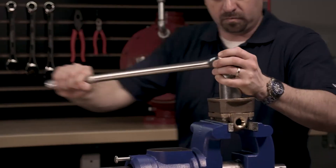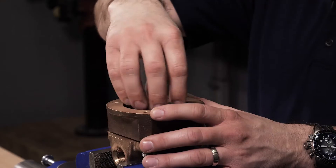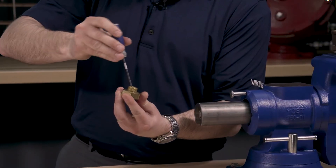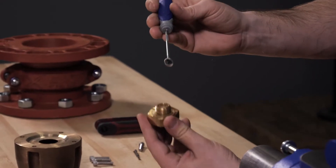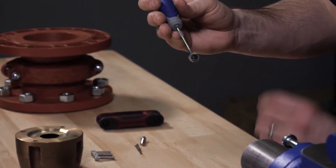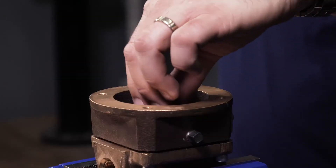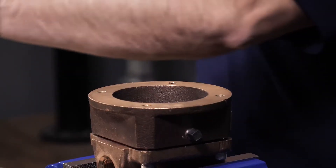Remove the retaining ring. The housing insert can now be removed. With the housing insert removed, the U-cup and U-cup retainer can be removed from the housing insert. Remove the housing spring from the housing insert.